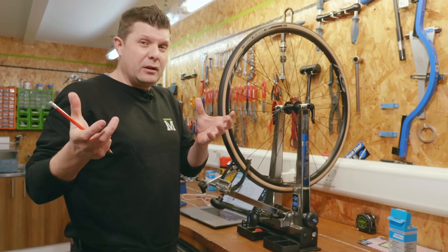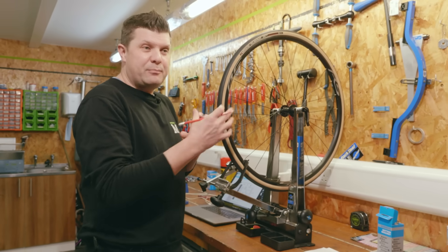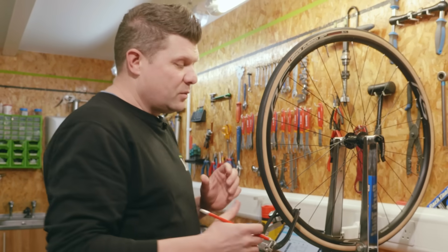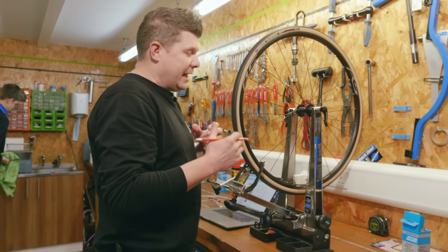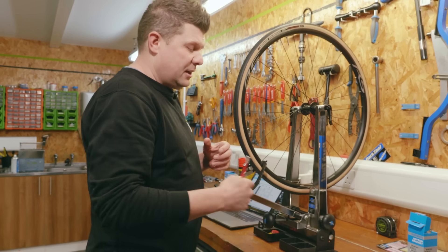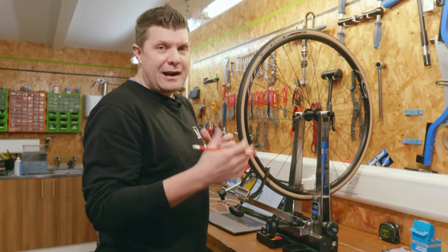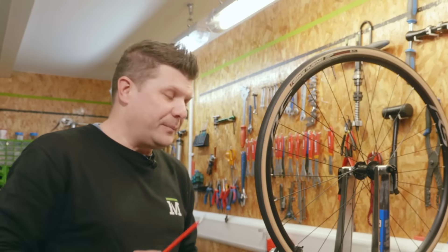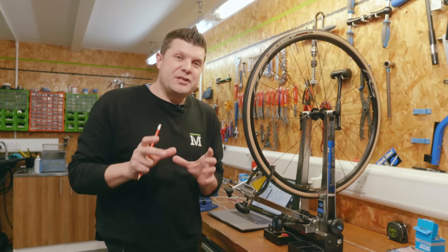That process would describe the wheel nicely and highlight any problematic spokes needing attention. The ideal answer would have been: 0.3 millimeters runout, average spoke tension in range according to the chart, a couple of outlying spokes identified, and the overall average in kilograms of force. So is that what you would have done?